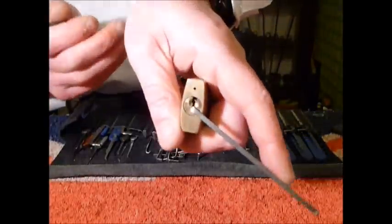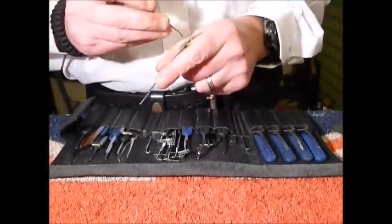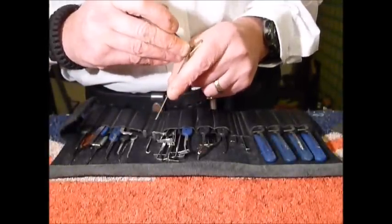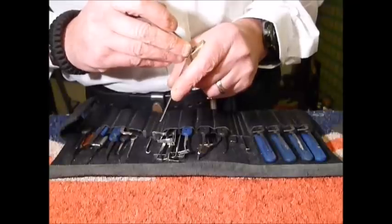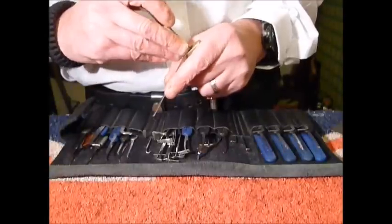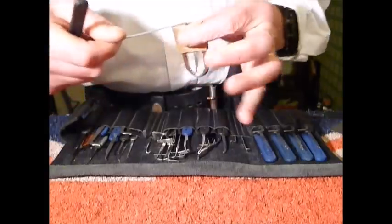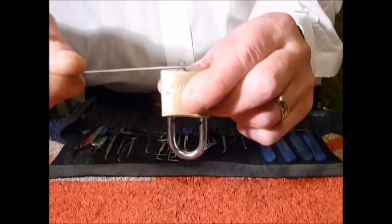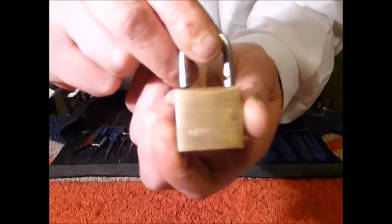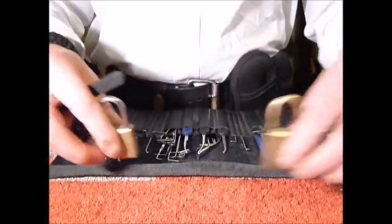Going to the back — that has dropped over a tad. Just tickle over the other ones, easing off on the tension very slightly, and on to pin one — and that's the Hampton 30mm padlock picked. Single pin picking. They're lovely little locks.